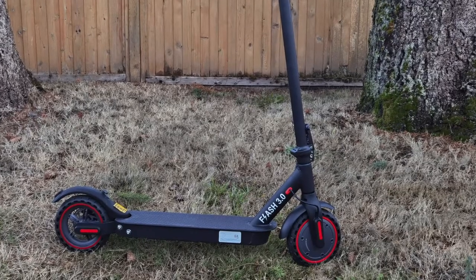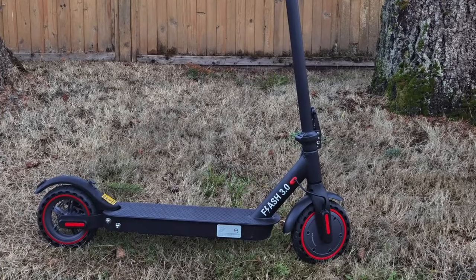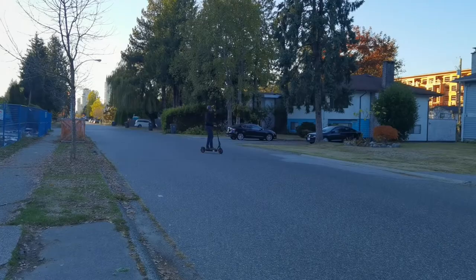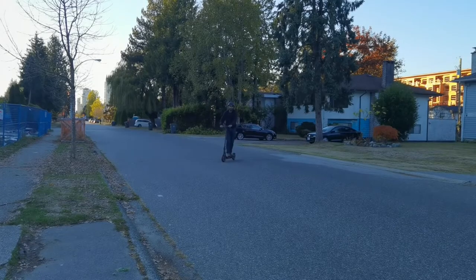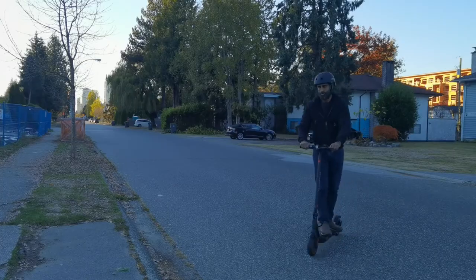Like the Ninebot Max, these are tubeless tires, which means they're burst proof. That is really good because you can drive this on various surfaces — the road, bike lanes, gravel, even grass. You're just going to be able to ride. What I like about both the Ninebot Max and the Flash 3.0 is the fact that they absorb shock quite well. So when you're driving and hitting bumps, they do a good job of absorbing that shock.